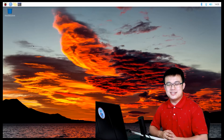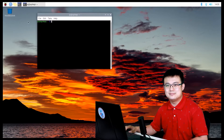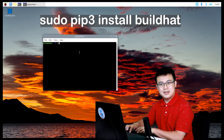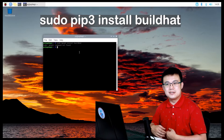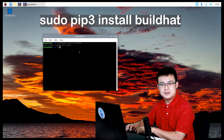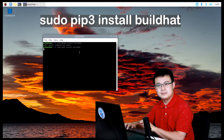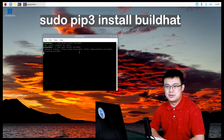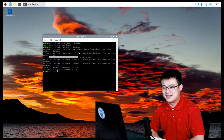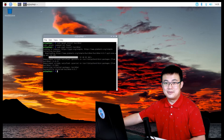Once your Raspberry Pi has rebooted, it's time to install the build hat library. Go to the command line at the top and type: sudo pip3 install buildhat, then press Enter. Wait for it to install — it should come up with the installation complete message.